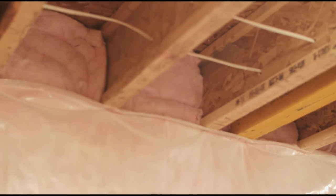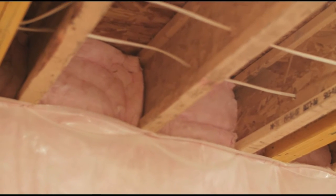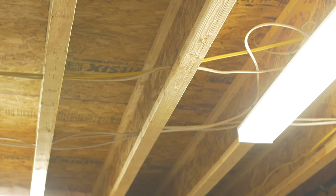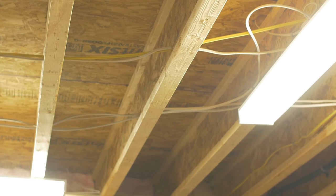Our joists are taller and have a larger span, giving basements a bigger beam-free ceiling. Our steel beams are increased to go taller and thicker to allow for longer spans and less deflection.